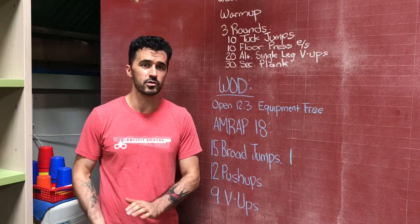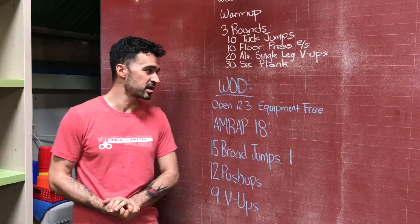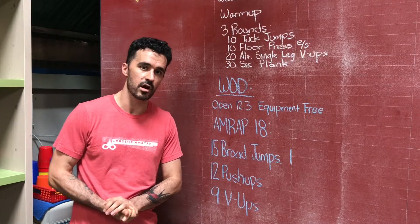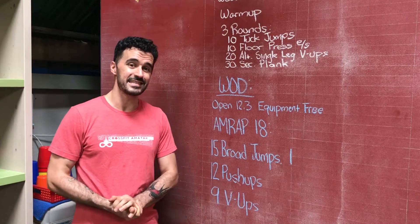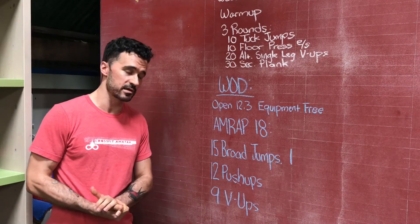And we're going to get right into our WOD. We're doing another equipment-free version of an old CrossFit Open workout, and it's going to be 18 minutes long — AMRAP 18, as many rounds as possible.